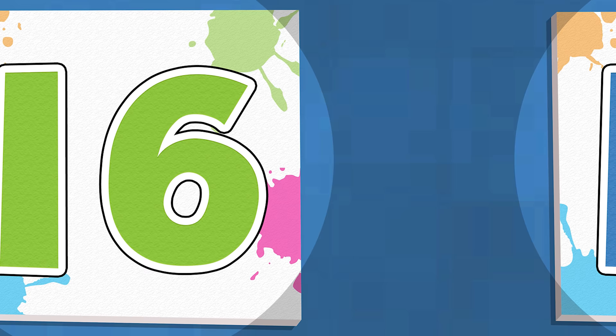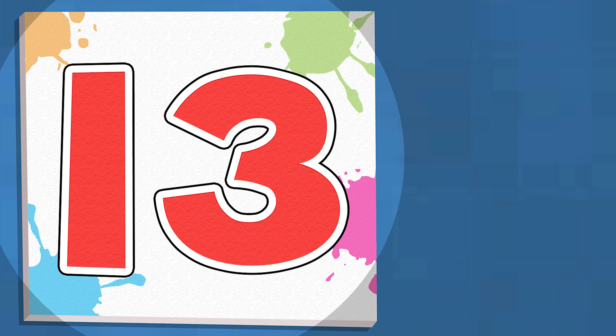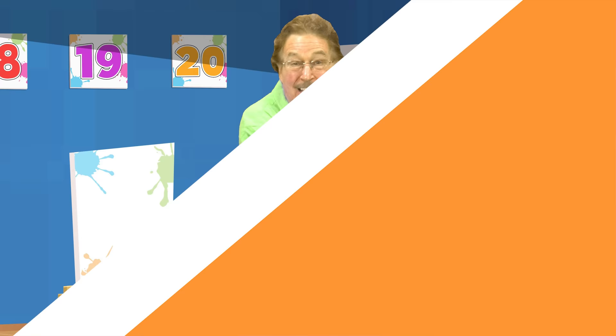15, 14, 13, 12, 11. Twist your body side to side. 10, 9.